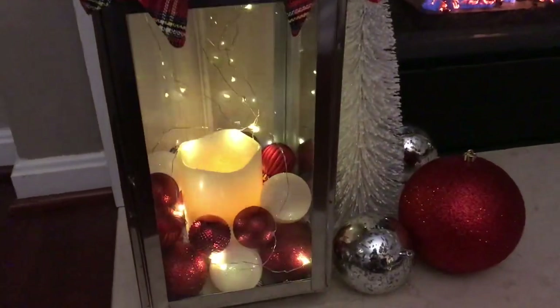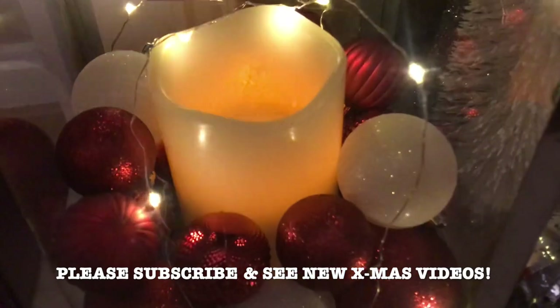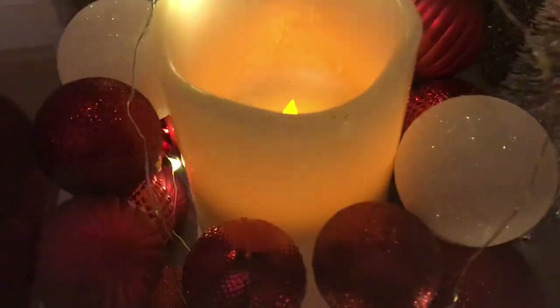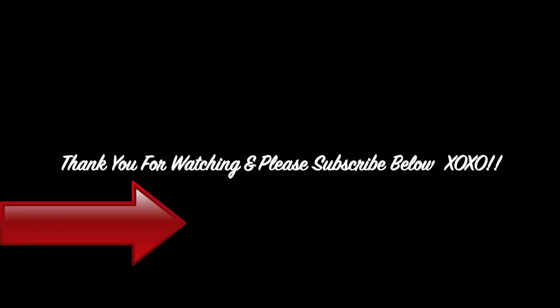I hope you guys enjoyed this video. Please don't forget to watch my full Christmas home tour and the rest of my new Christmas videos linked at the end. Please subscribe to my channel if you want to see more videos like this, give this video a thumbs up, and leave a comment below. As always, thank you for watching.